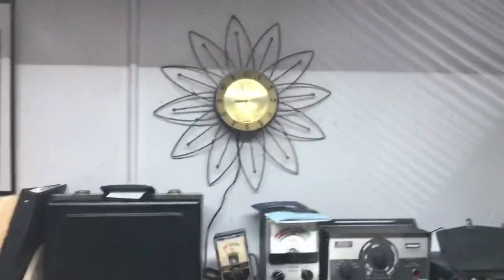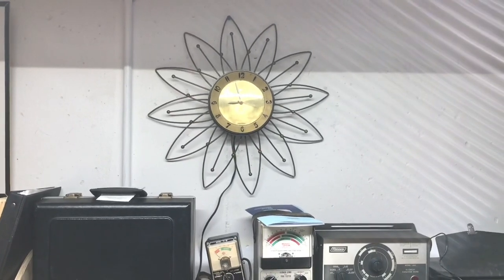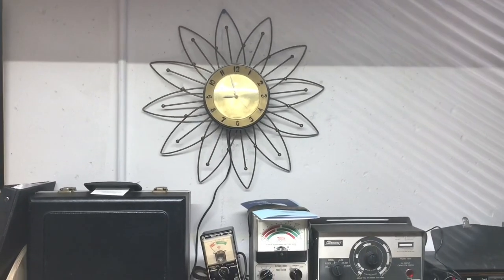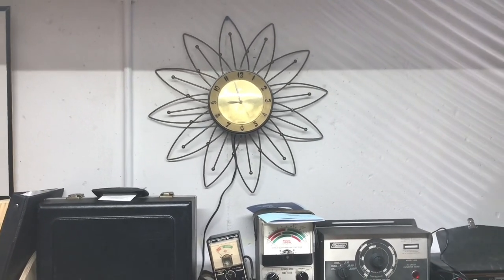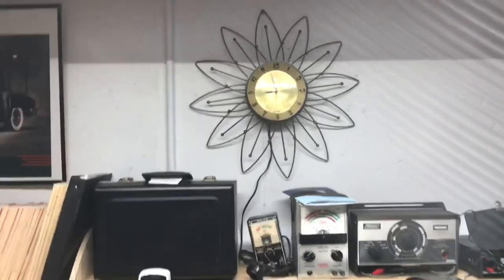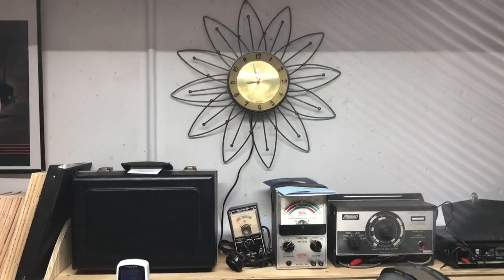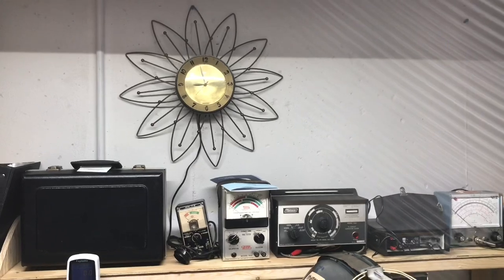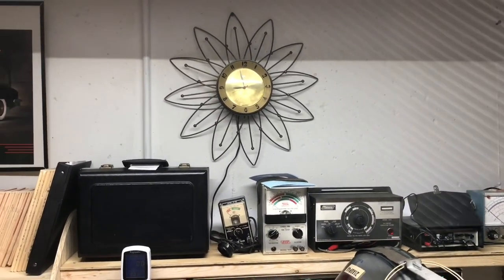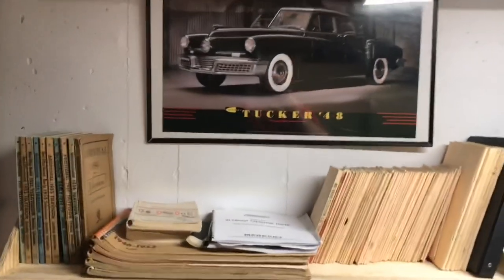There's my parents' clock that they've had in their home since probably the 1950s — I got it mounted here to keep track of time so I don't run out of time when I'm working on something. That's a good memory, that old clock; I remember it from when I was a kid growing up, and it still keeps good time. And there's a Tucker '48 poster I left up — wish I had one of those, don't we all.